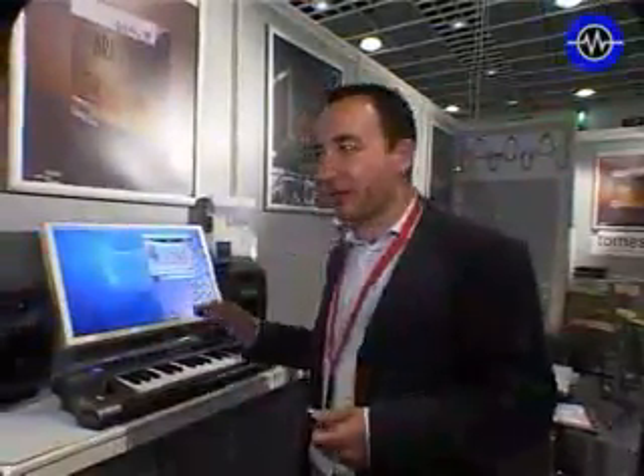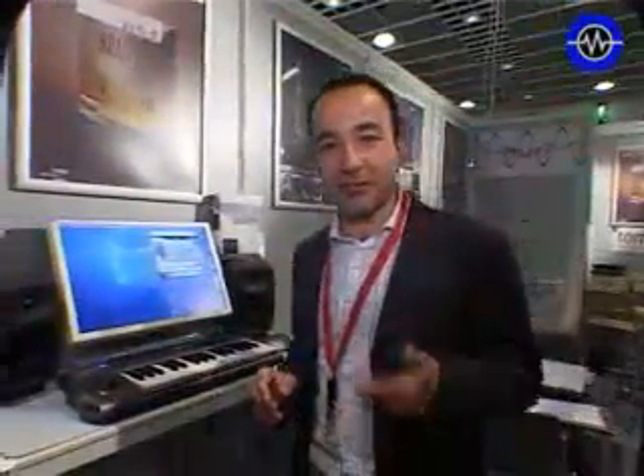And now we're coming with something new, which is physical modeling of acoustic instruments. These instruments are a trumpet, a saxophone, and a trombone.